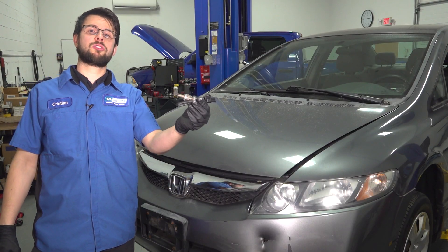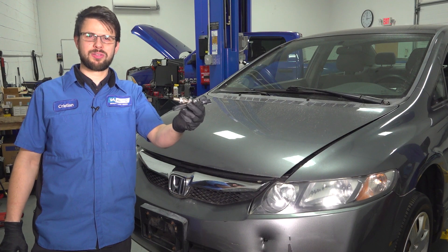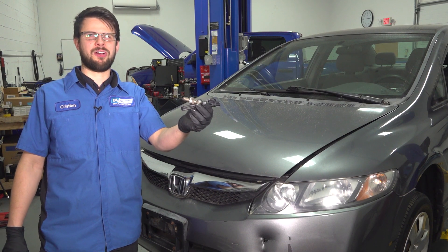In this video, I'm going to show you how to replace the downstream O2 sensor on this Honda Civic. If you need this or any other part for your car, check us out at 1auto.com. Let's get started.